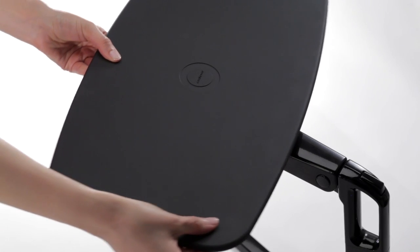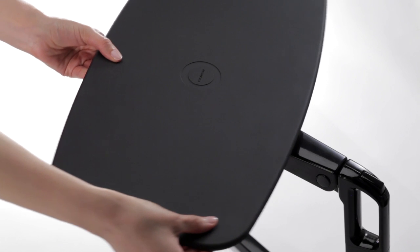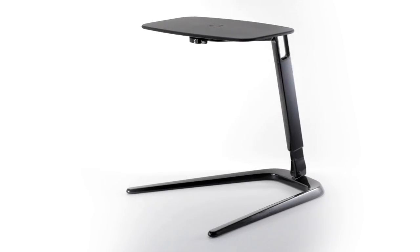The work surface rotates 360 degrees in either direction from the position used for folding. Freestand, designed by Stephen Copeland for Coalesce.